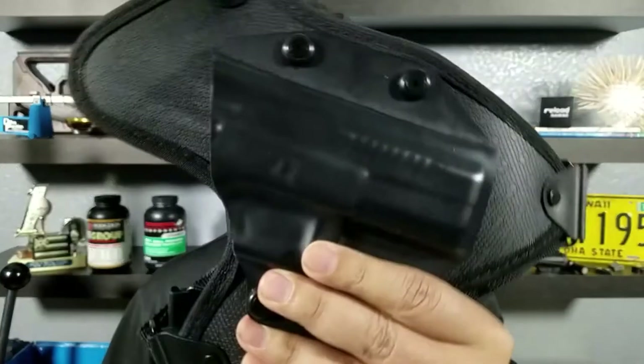Once again guys, this is the chest holster from Alien Gear. If you're looking for something comfortable for hiking or for concealed carry, make sure you check them out. Thank you for watching — I'll catch you in the next video.